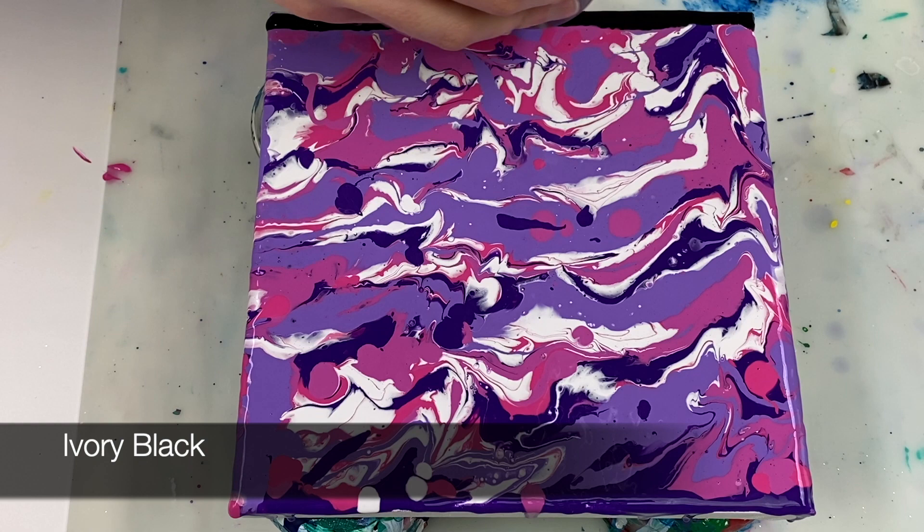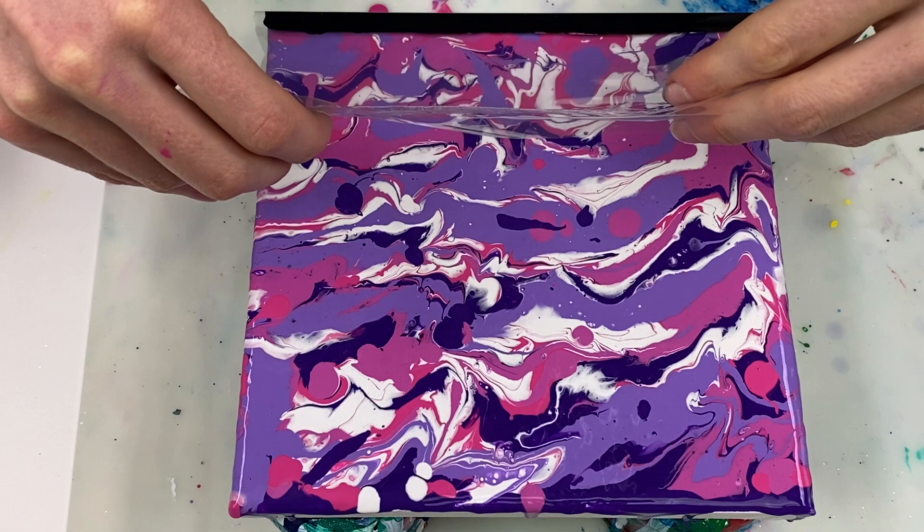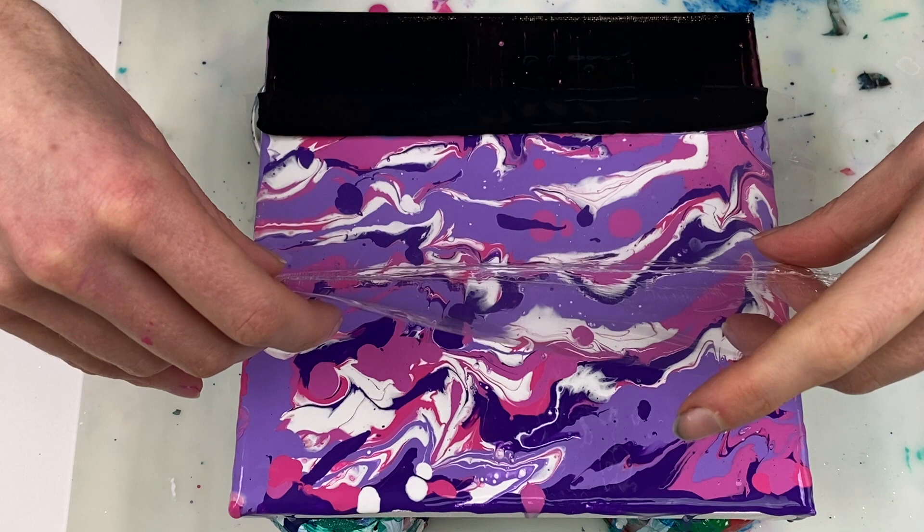For the swipe, I'm using ivory black paint and a piece of plastic that I cut out from the plastic that the canvas came packaged in.